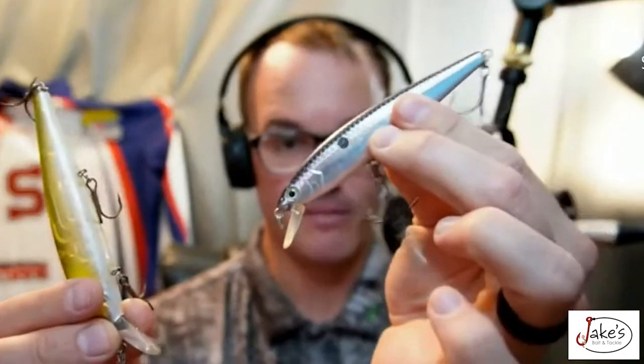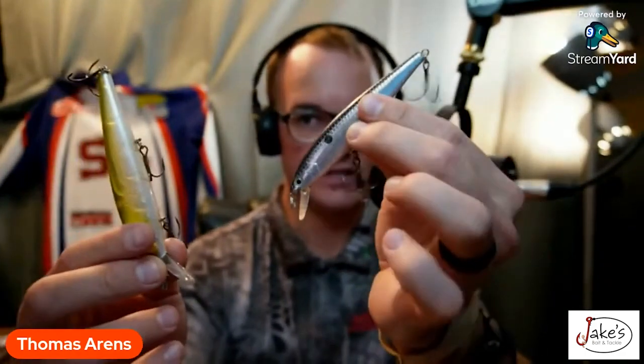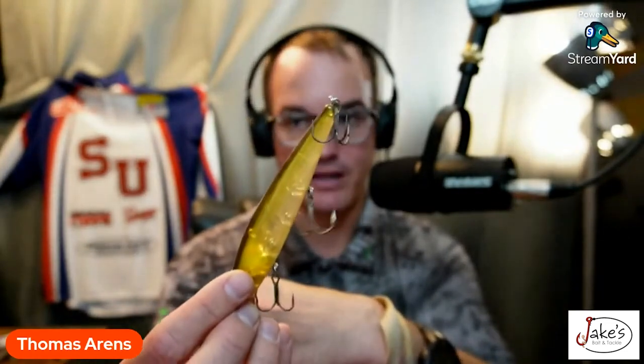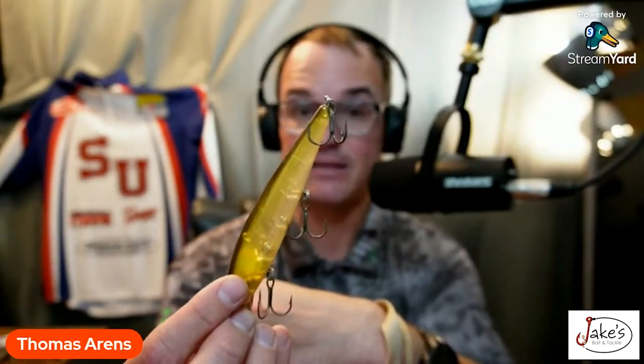It doesn't have the draw power. Now, this right here might not get the bite — it'll draw them. So you'd say, 'Tom, well, if this might not get the bite, why not just go with this one? It has a better catch ratio.' Absolutely. But I'm not going to be able to see all the fish that are in an area. If I throw this, I might go to seven different pockets and catch maybe two. I'm going to focus on those two pockets — however, there were fish in the other three pockets and I didn't see them.